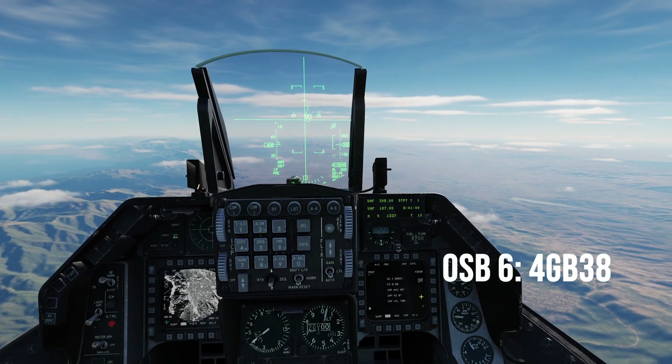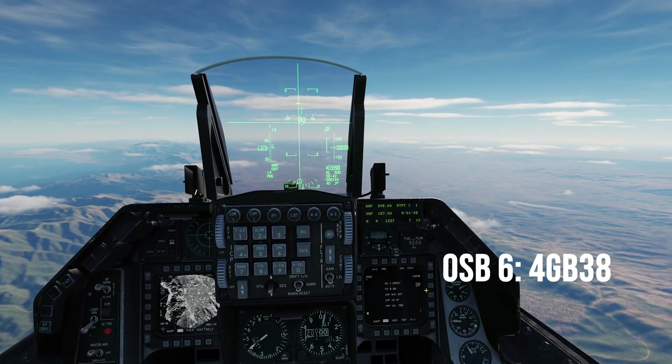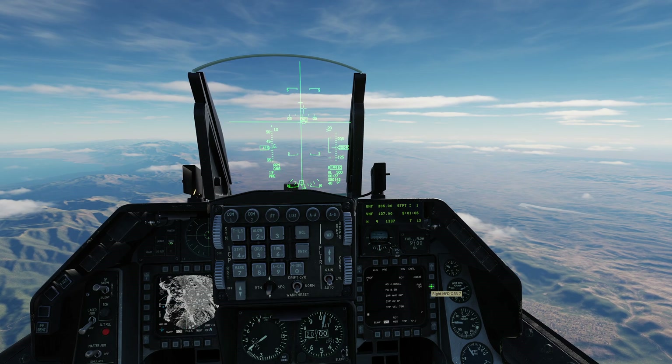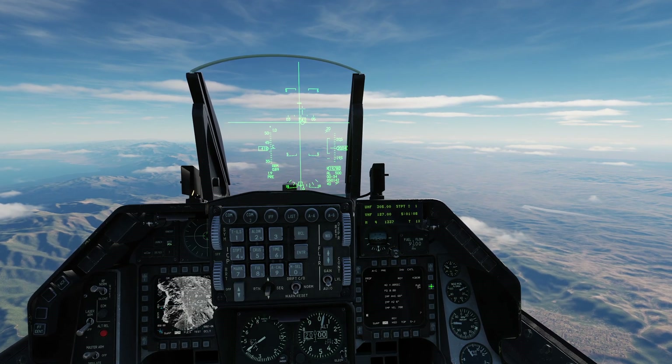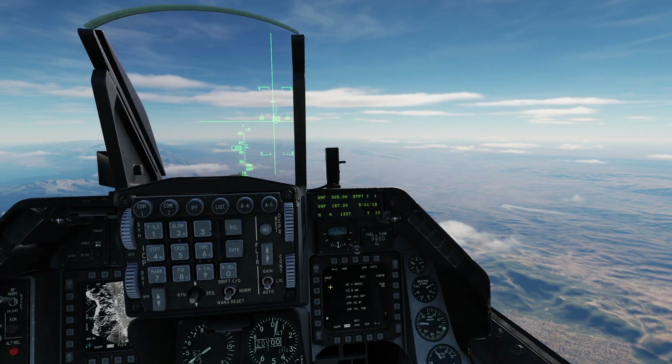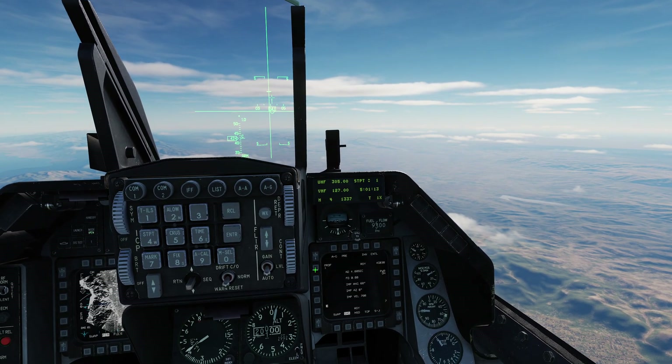On the right MFD, verify four GB-38s are selected. Press OSB 7 to power on the JDAM. The alignment will take up to three minutes — the alignment status will begin at A10 and eventually count down to a RDY (ready) state. Because I started airborne for this video, the JDAMs are already fully aligned.